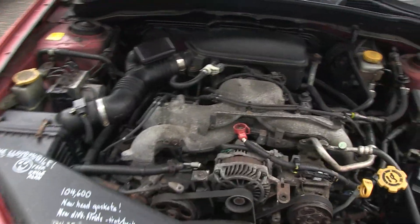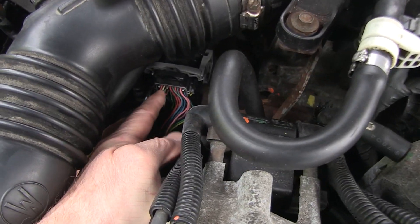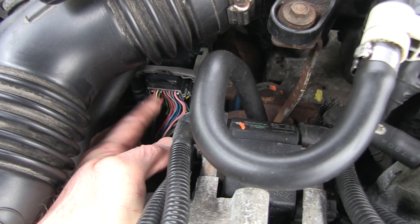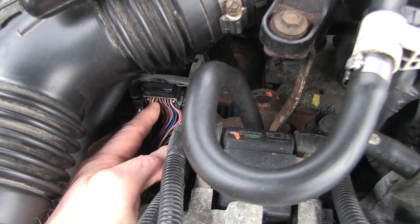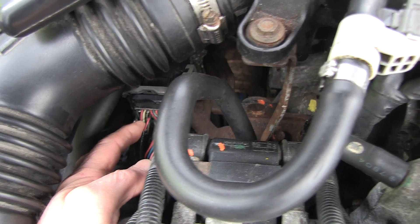So I started up the car and began fooling with this wire harness right here. And as soon as I pushed these wires, you could hear the RPMs go up to 2000, the car went into limp mode, and the accelerator throttle didn't work.